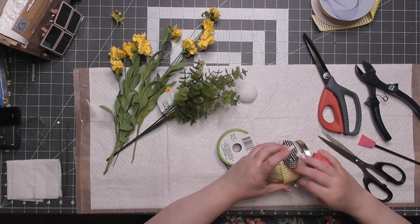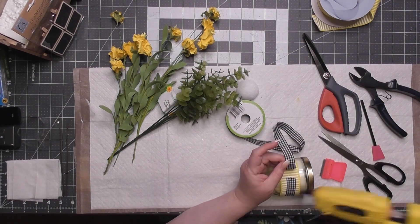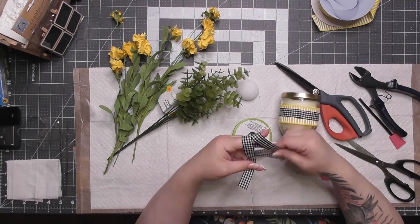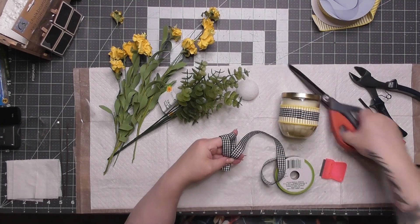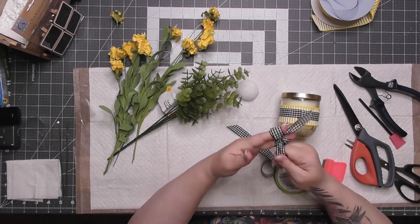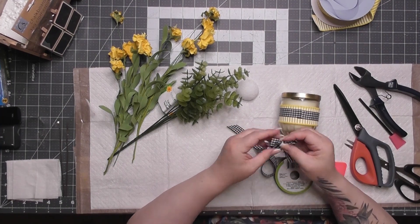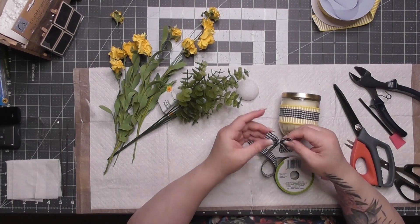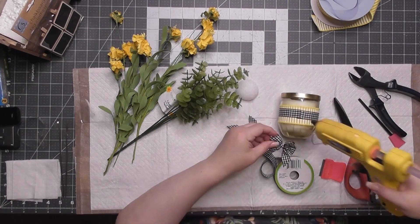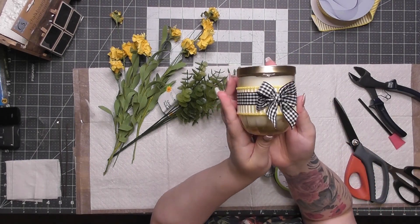I loved the two ribbons together. I have that striped ribbon in different colors, but with the buffalo check it looks so cute with yellow. Here's another finger bow — I put a seam on the yellow ribbon, and for the buffalo check ribbon I put the seam towards the front. As I'm making the finger bow I'm checking my blister because my finger hurts so bad — I could feel my heartbeat in my index finger.